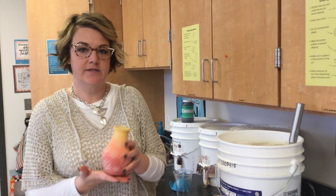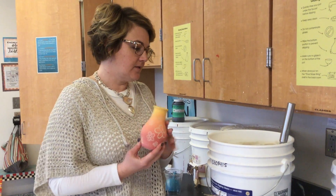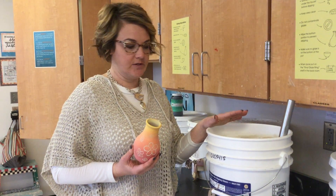Okay, potters, I'm going to show you how to glaze a bottle or a vase. Of course, you want to rinse it off before you do this. If you have underglaze or scrappido, you're probably going to want to use clear glaze, but you can experiment with using other ones.